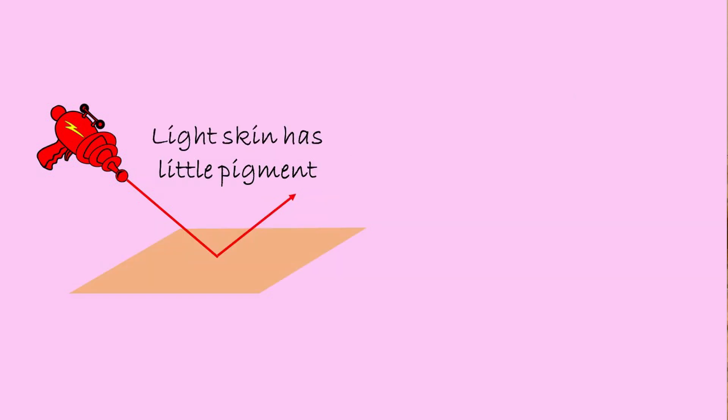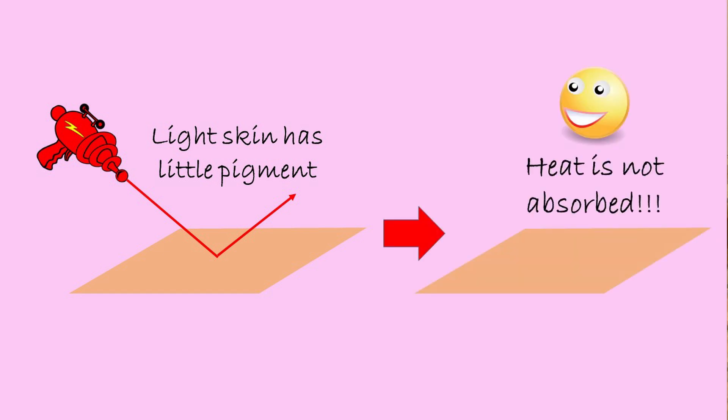But if you have light skin, which has very little pigment, the heat from the laser is not absorbed and you are safe to use the procedure without burning your skin.